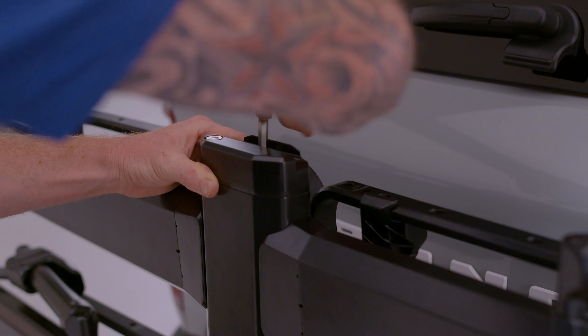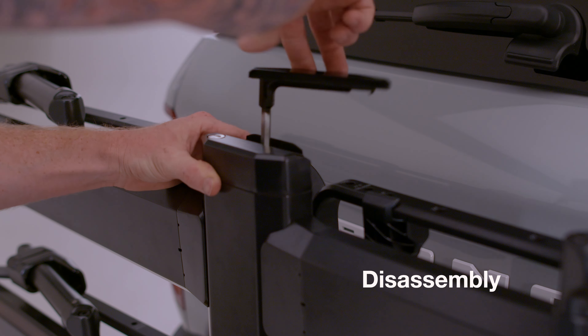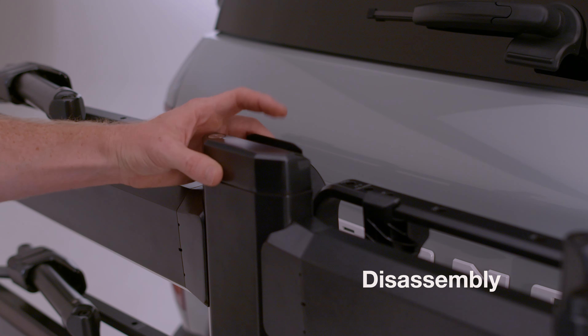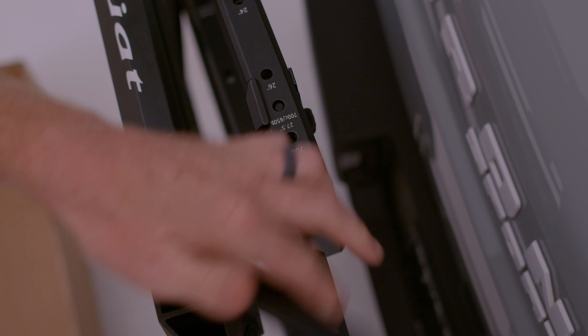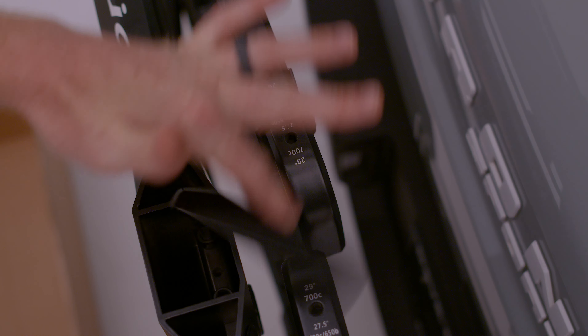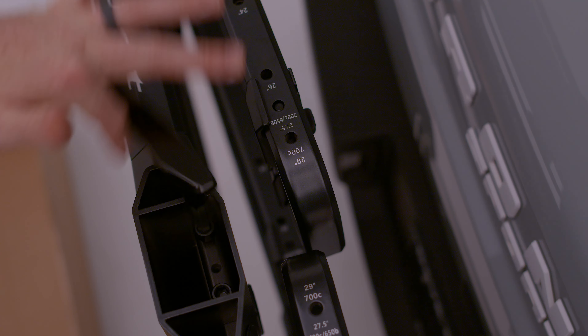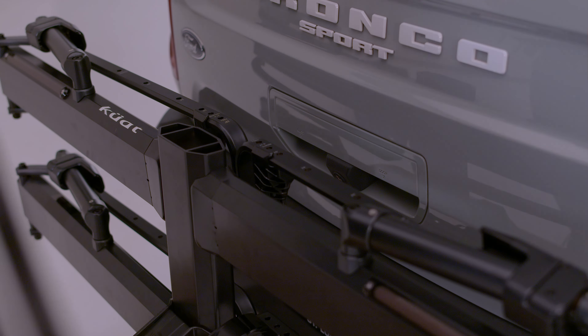To revert your Piston Pro X to the 2-bike configuration, using the built-in 8 millimeter security hex key, remove the Piston Pro X end cap assembly. Then completely loosen both M10 bolts located beneath the end cap assembly. Lift the add-on up and out of the Piston Pro X base unit.